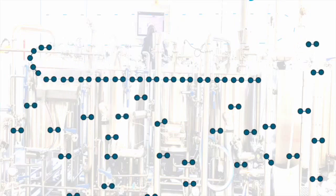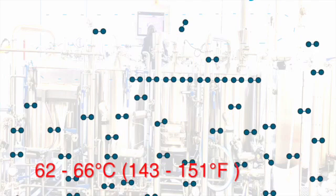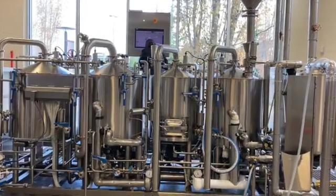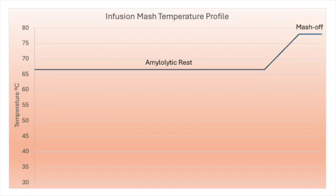Beta amylase has the optimum temperature range between 62 and 66 degrees Celsius, or 143 and 151 degrees Fahrenheit. It also works at temperatures below 62 degrees Celsius and gets inactivated over 68 degrees Celsius or 155 degrees Fahrenheit. Infusion mashing techniques employ mashing at a single temperature throughout the entire mash before the temperature is increased at the end for enzyme deactivation. We can say that the infusion mashing temperature we choose is always a compromise between the action of alpha and beta amylase.